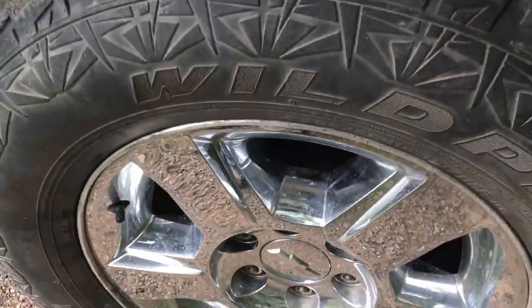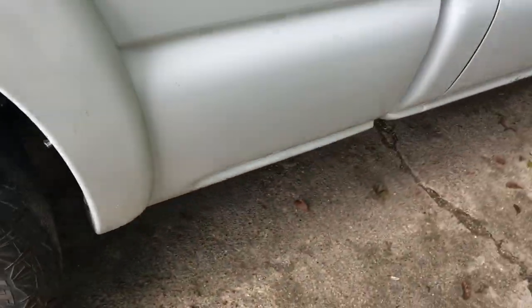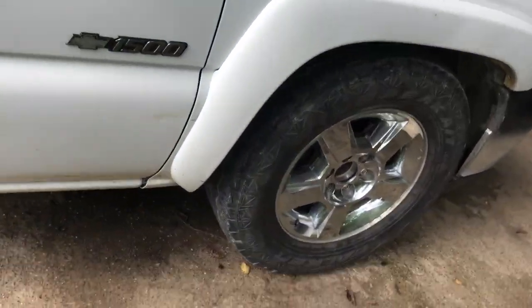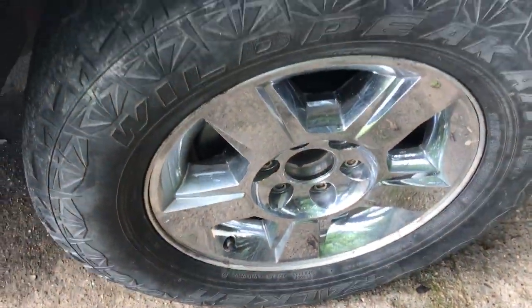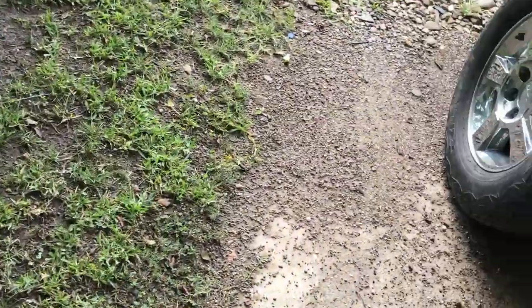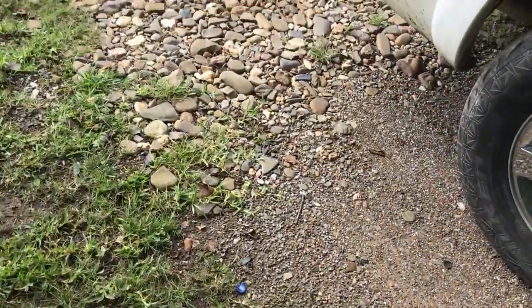Anyway, we're back, and as I told you before, these rims have been on my truck before but I traded them for 22s, and now I have them back with the same original tires that were on them.